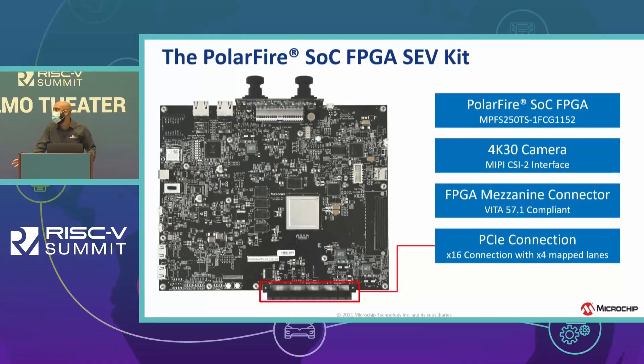So what's on the board? We have the PolarFire SoC FPGA chip — a 250T device. We have two 4K cameras interfaced using MIPI CSI-2. We have an FMC connector that is Vita 57.1 compliant, and a PCIe connection that can map up to four lanes.